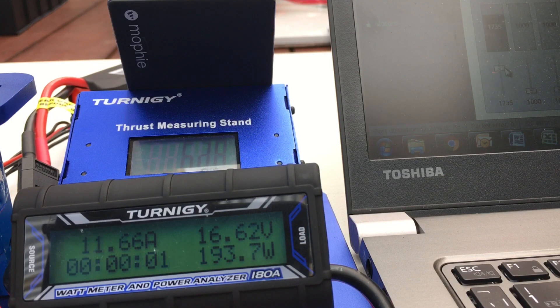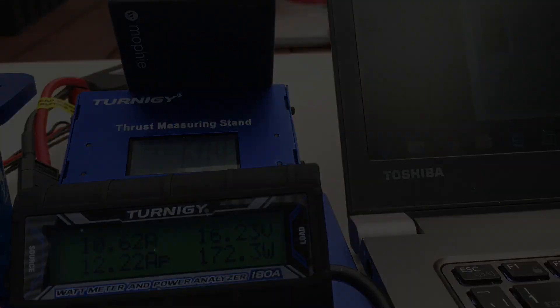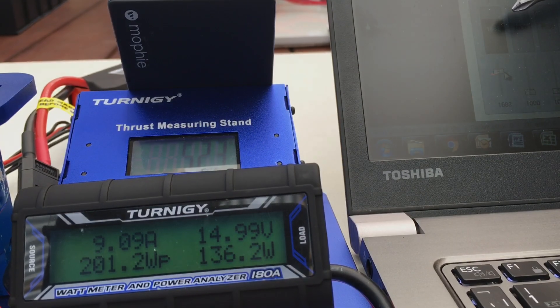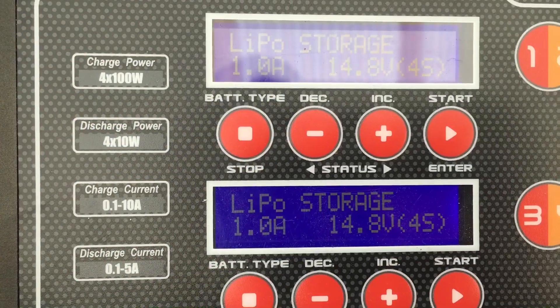I had a consistent process to discharge the batteries: I would apply a 1700 microsecond throttle input, which drew about 10.5 to 11 amps, and run the battery down to about 15 volts. Once it reached 15 volts, I would start throttling back — you can sort of see it in the top right corner of the laptop screen — reducing the microsecond input while maintaining a 15-volt reading, until I got down to about 1200 microseconds. Then I'd drop it off altogether, let the battery rest, and it would typically come back up to about 15.02 volts. The whole process typically took about eight and a half minutes.